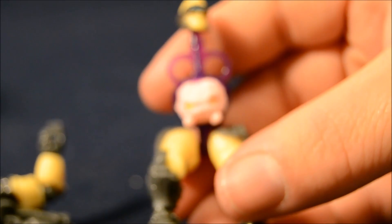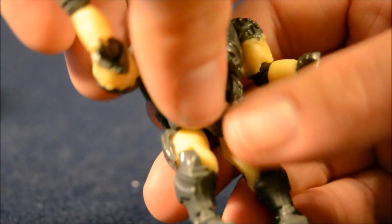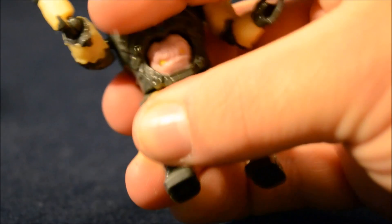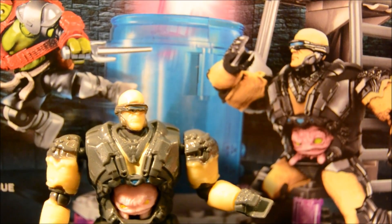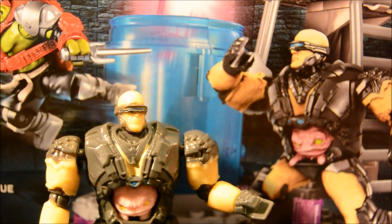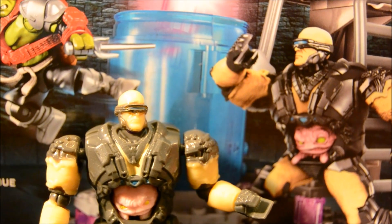I would note that the figure on the package, even though they're basically identical, somehow looks a little bit cooler. The coloring for the Krang figure on the box is a little bit darker — the brain is a little bit pinker, the eyes on the brain are a little bit more yellow, the skin tone is a little bit more peach and less pale. Even the blue on his little visor thing was a little bit more vivid. That was a slight disappointment. It's a fun figure, tons of fun, but I really wish the colors popped just a little bit more. I think it would make it even cooler.